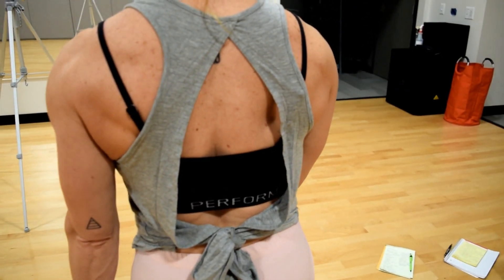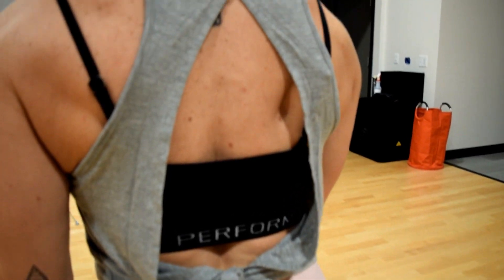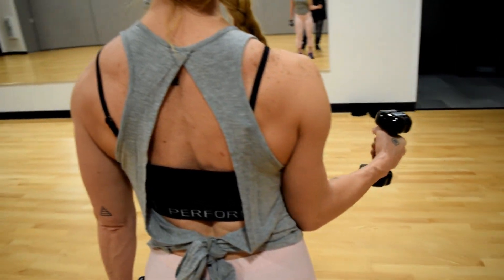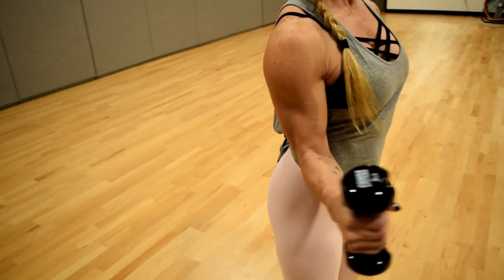That is where the move actually engages the rotator cuff — not swinging through the shoulder, but pinching that shoulder blade back, opening and pinching that shoulder blade back, pulling the arm through the shoulder, not just a shoulder move.